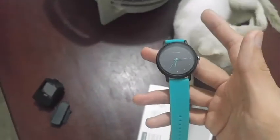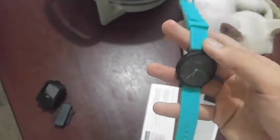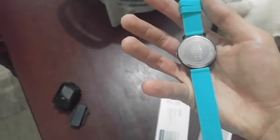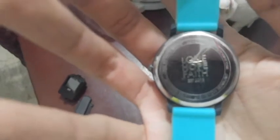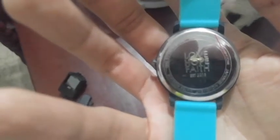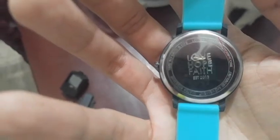On the front they have the watch name, thin needles, and some small numbers ranging from 1 to 12 for the hours, but nothing printed for the minutes. Going to the back, there are engraved words on it. There are no other controls on the side — just a single dial that you pull to adjust the hands.